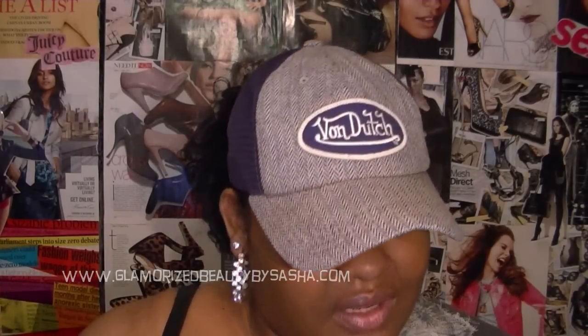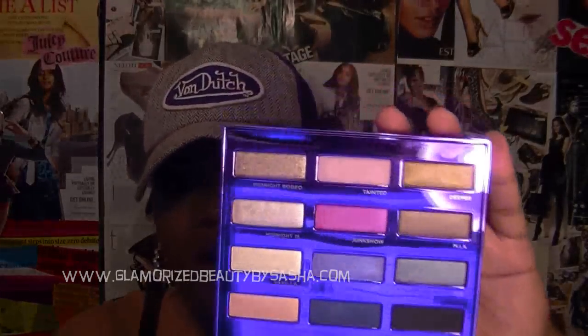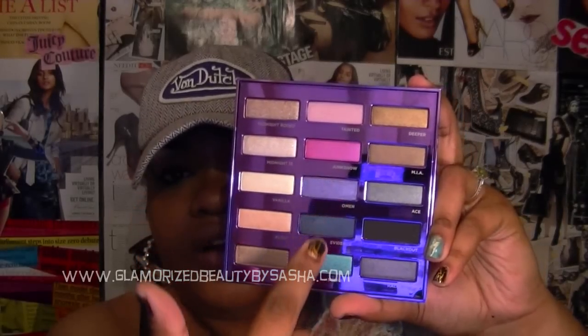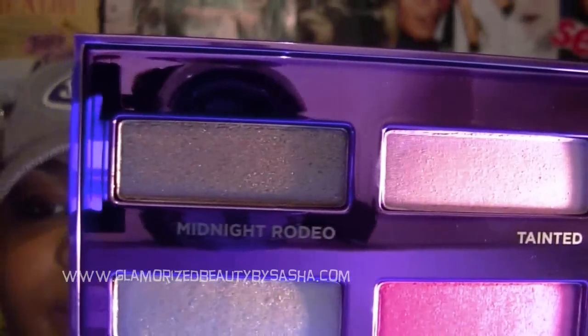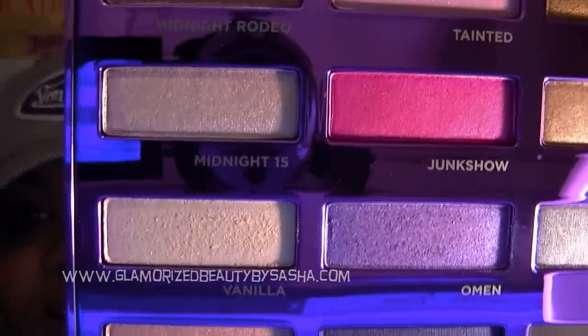I honestly think that this palette was more about the presentation than anything else — more than the shadows. It's kind of funny how they placed them: all the super light neutral colors here, then the darker colors in order from light to darkest, which I thought was kind of weird. Over here you get your neutrals, your mid-tones which is a gray, then this black black black, and then a deep purple. I could have done without Midnight Rodeo — Midnight 15 I kind of love, so I'd keep that. I could have kept Vanilla, but could have definitely done without Chase, and they could have mixed it up and done something outside of the Urban Decay box.